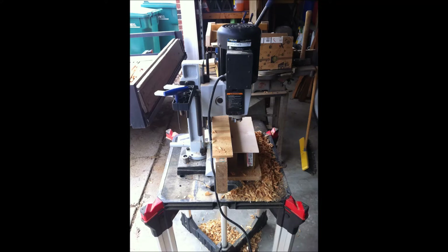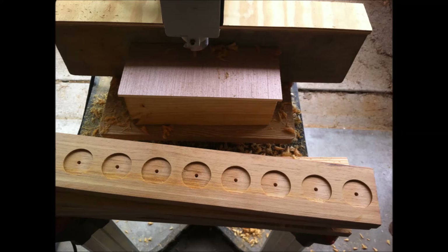Here is a mortiser that I used to cut all the cups for the individual shot glasses. I used a 1⅝ inch Forstner bit that I mounted in there, and then I had to block it up to be able to control the depths of my cuts.